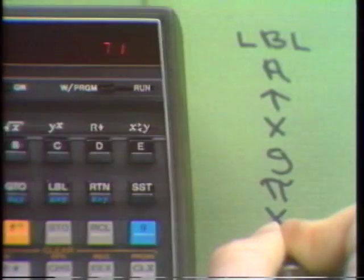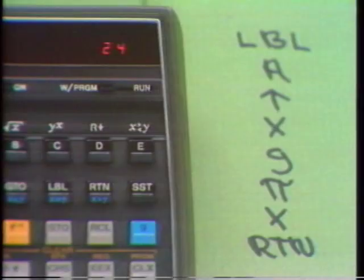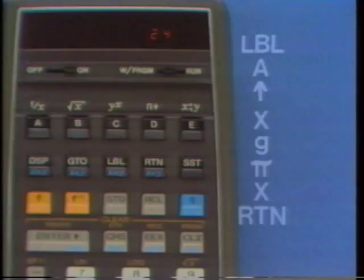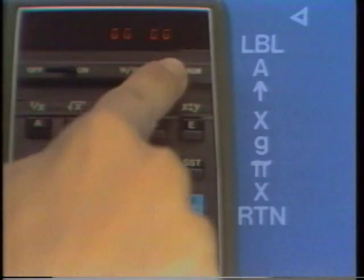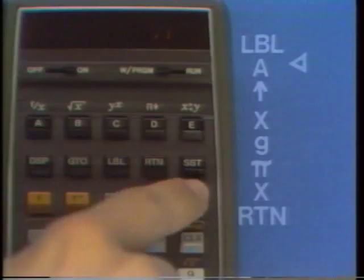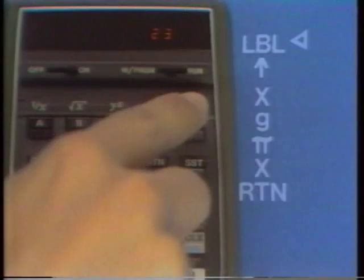This program computes areas of circles. Let's change it so it works on the E key instead. In run mode, Return takes us to the top of memory. Back in write program mode, we'll delete A using Single Step to position on A, then press G, Delete — A is removed and all instructions below move up one place. Now we insert E after Label: press E, and it's inserted with all instructions moving down one place. Now E executes the program.